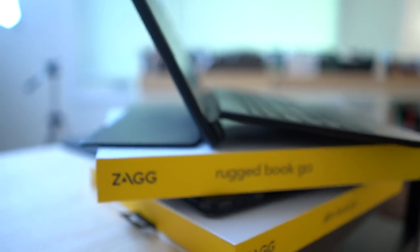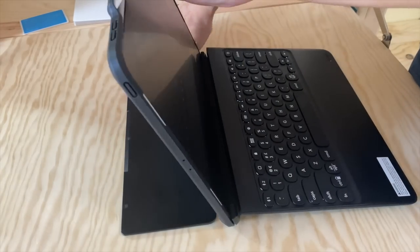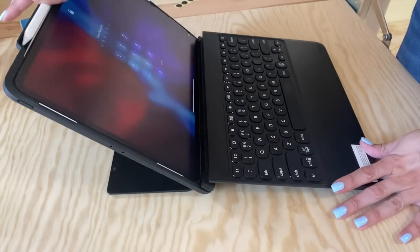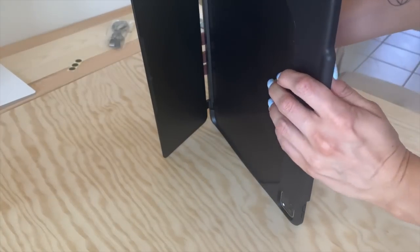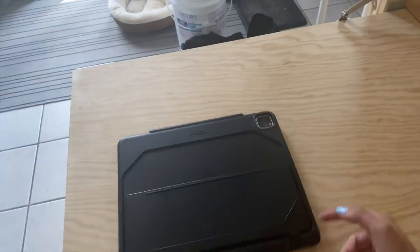Honestly, this is pretty nice. The large hinge on the actual iPad case is quite spectacular. There aren't any set viewing angles, so you can set it up any way you like. I personally like to FaceTime my family a lot using my iPad, and being able to set it up in portrait mode is just great. The entire setup won't slide around easily and will last longer than the Slim Book Go.